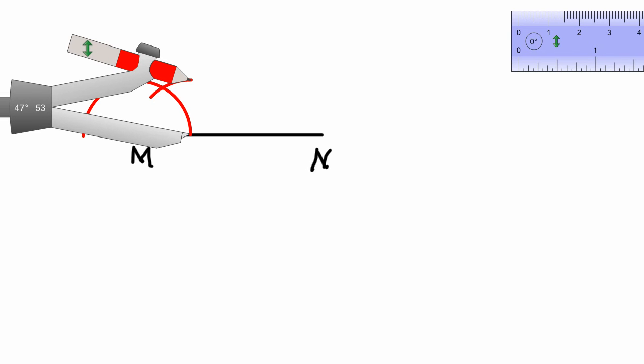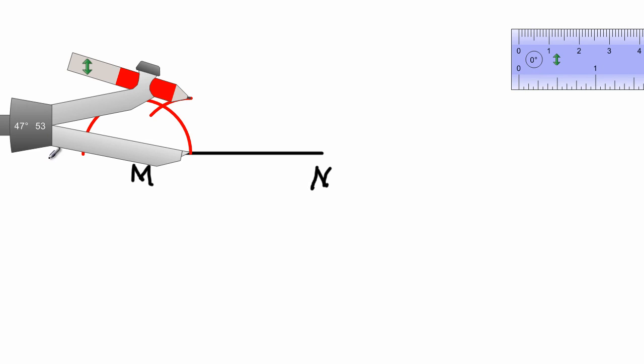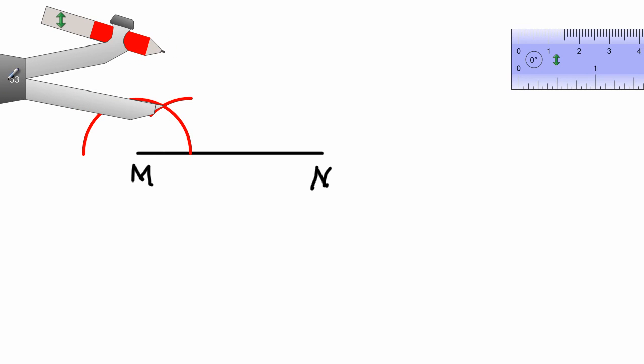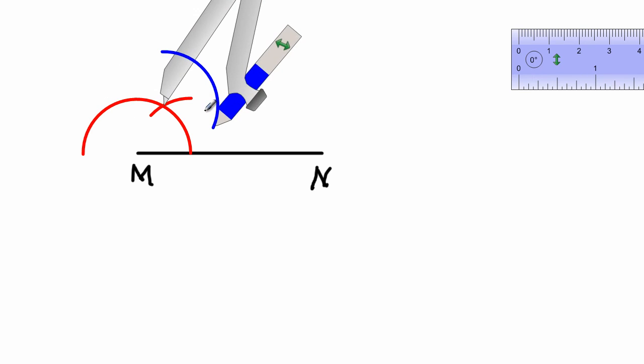After I've completed that task, I need to place my compass at this point here. If you remember from the first video when we were constructing a 60-degree angle, by definition the angle we have just constructed would be 60 degrees. Now to get 30 degrees, we would have to cut that 60 into two equal parts — we're bisecting this angle. Bisect means to cut into two equal parts. I'll change to blue construction lines so you can easily distinguish what I'm doing.